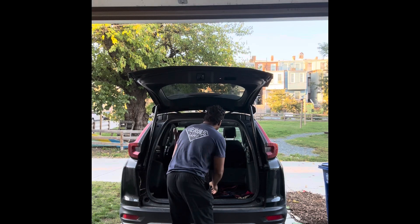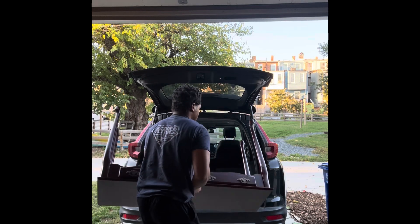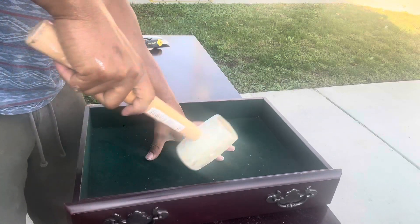Welcome everyone. My name is DeAndre and this is Restored Treasures. I came across this entryway table on Facebook Marketplace and I'm going to see what I can do with it.